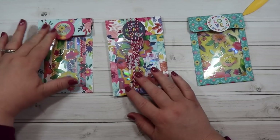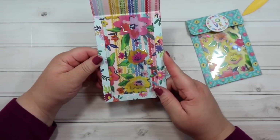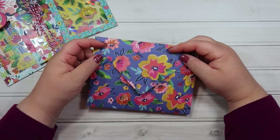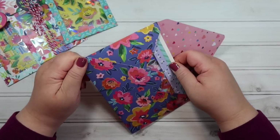Make sure you add lots of goodies in there first — there are so many cut-aparts in this collection and different die cut sets. Here's a little envelope I made out of some of the paper from the Blooming Wild collection using my envelope punch board.